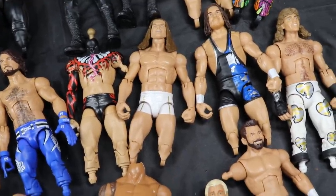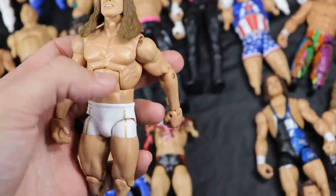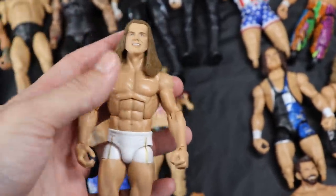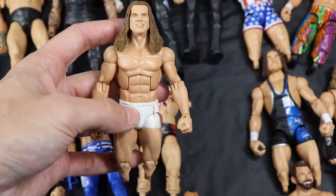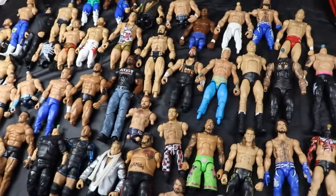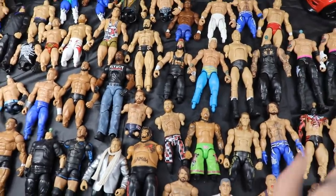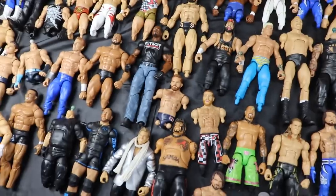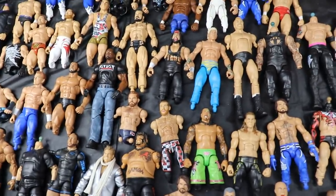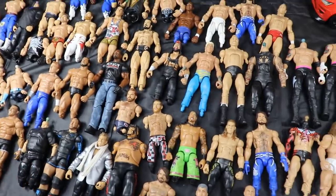This is my older Matt Riddle - the custom elite version. I ended up taking off his feet for the UFC figure and put them on my Orange Cassidy, so he's been moved to the Thinking Outside the Box box. His official elite is on the shelf now, so I don't need the custom. I already etched off his mushroom tattoo a while back, so he's ready to go. The idea is a Seth Rollins fantasy attire - putting a bunch of parts together.